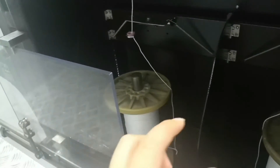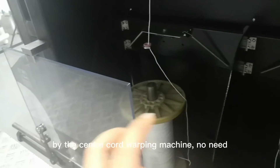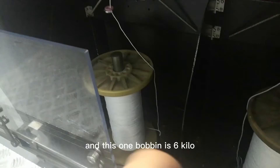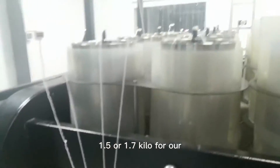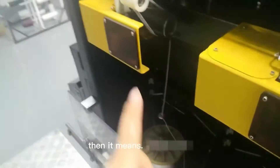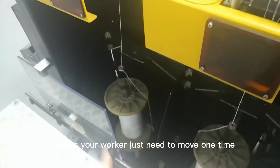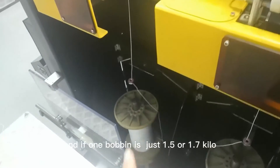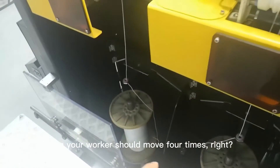There is no need to transfer the center core to the curtain bobbin using the center core transfer machine. This one bobbin is six kilos. For the small bobbin, normally it is 1.5 or 1.7 kilos for our other center core machine models. So for a six-kilo bobbin, your worker only needs to move it one time, but if each bobbin is only 1.5 or 1.7 kilos, your worker would need to move it four times.